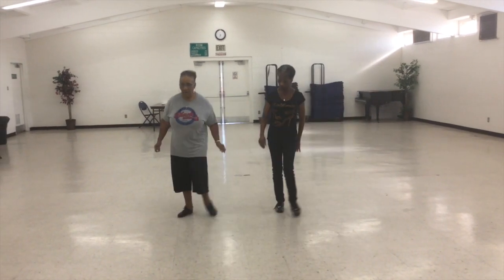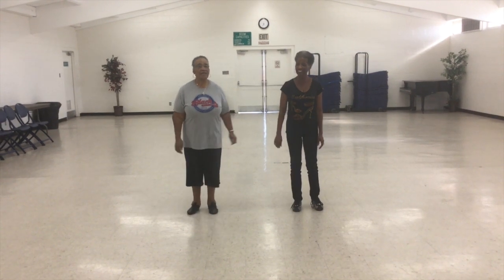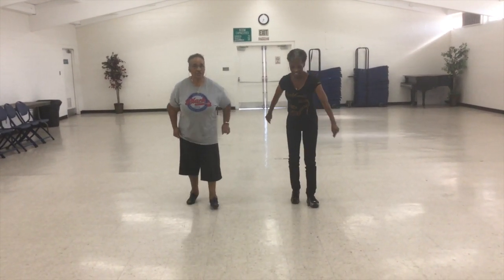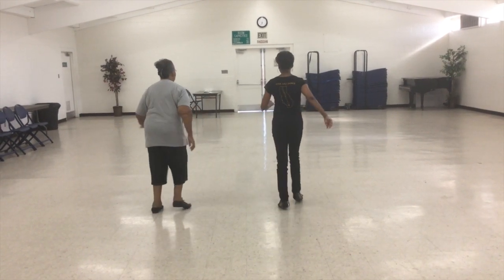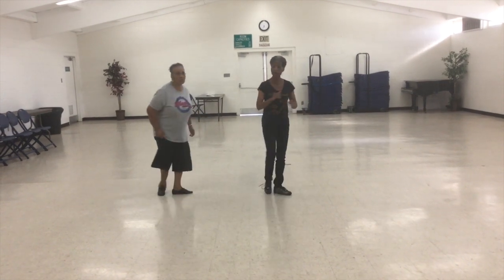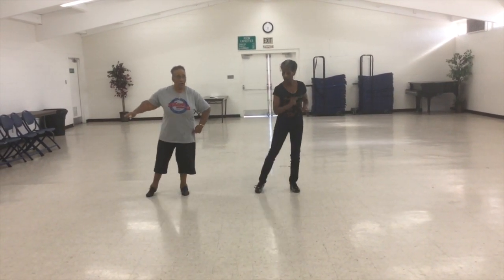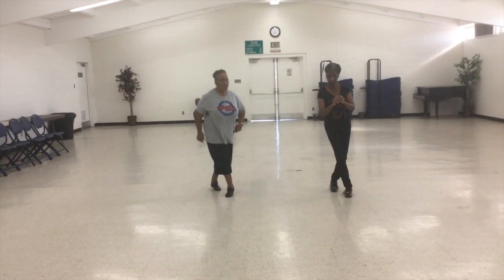Now from the top. Five, six, seven, eight. Back strut, back strut, step, swing right, closer, step. Forward strut, forward strut, step, swing, closer, step. Point, hitch, point, hitch, behind, step, cross, hold. Point, hitch, point, hitch, behind, step, cross, hold.